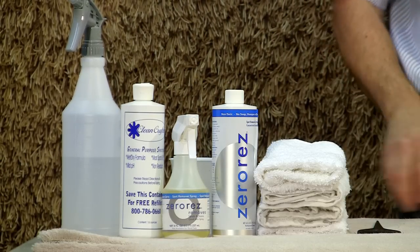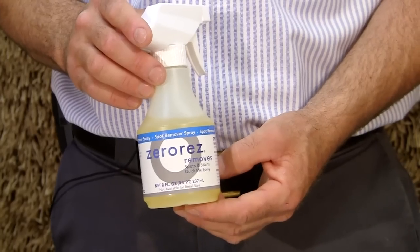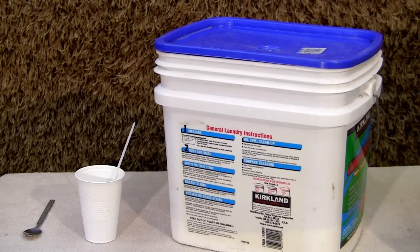Certain products like our Zero Rest spotting solution are designed not to leave any residue, so this is one of the products that you don't necessarily need to rinse out. If you can't find something like this, then you're going to be using regular detergents, and most likely you're going to have to rinse them out.